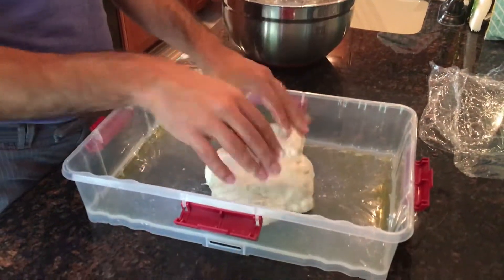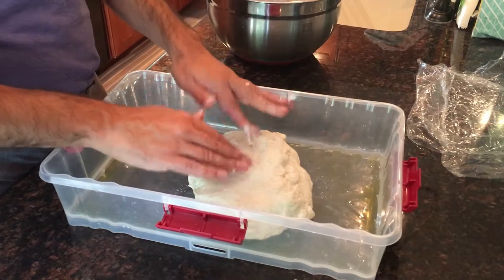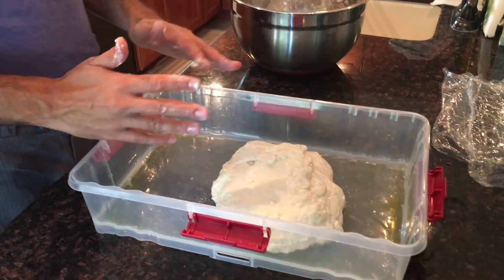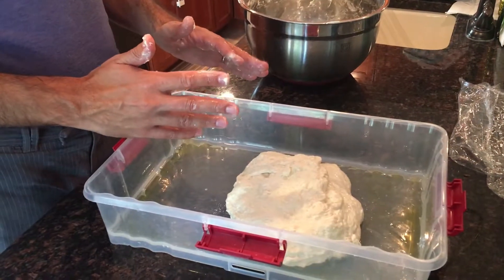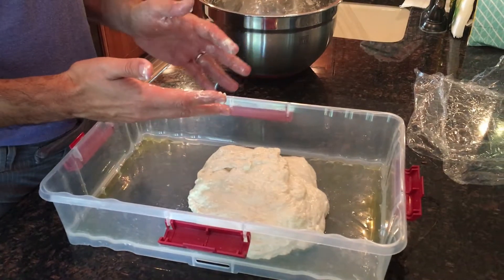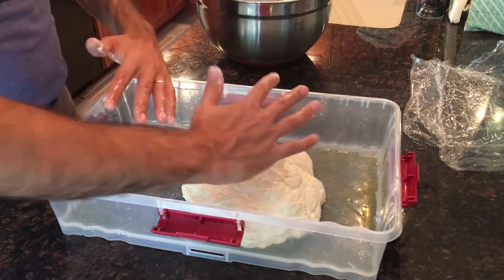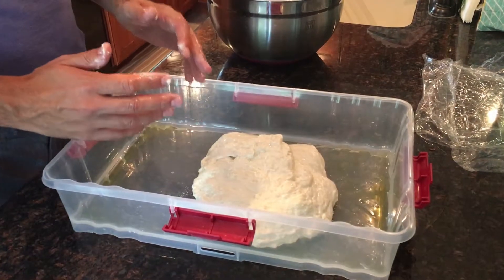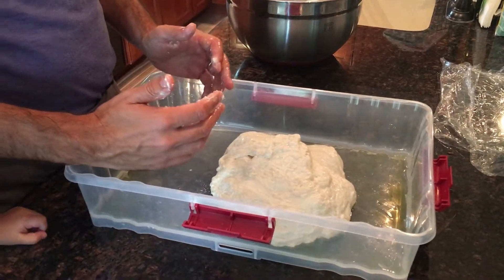I've done a number of folds before we started filming. I'm going to let it sit here, cover this with the lid and a towel, and let it sit for an hour. We'll do some more folds and you're going to see this dough fill up the entire container. Check back in an hour.